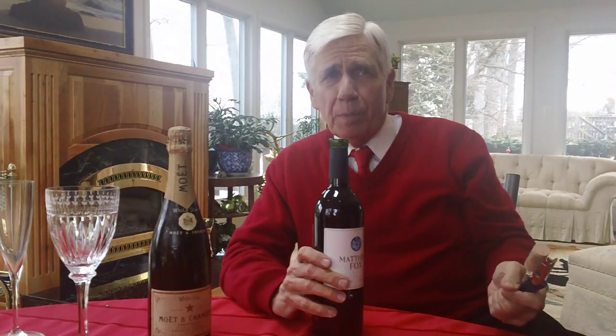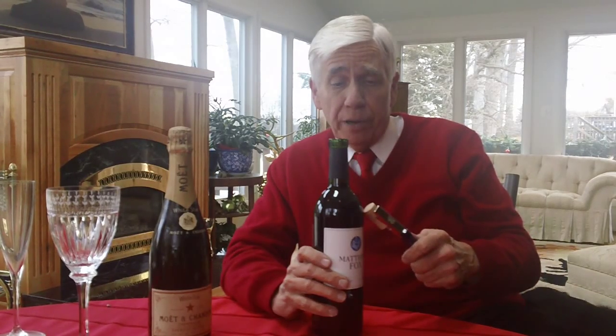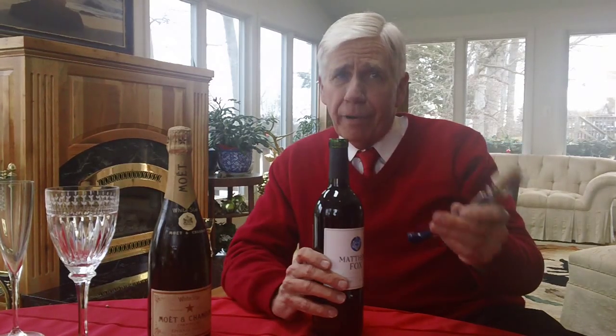Most likely, it's probably a better idea to do this a little bit before dinner, just because if you're using red wine, you want it to breathe. So go get yourself one of these and impress your friends.